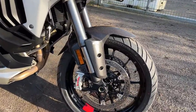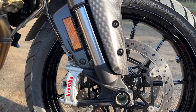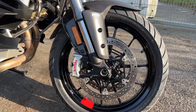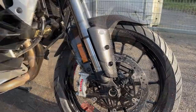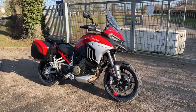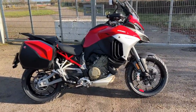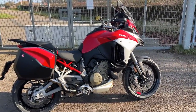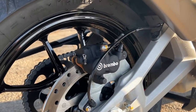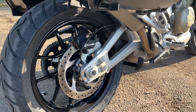On the front brakes, you've got these incredible Brembo Stylema calipers — proper, proper brakes — on four-pot calipers with 330mm discs. The front wheel is now a 19-inch, not the 17-inch the previous Multistrada had, which makes it much more off-road capable. This one's also got a double-sided swingarm and the Akrapovič exhaust, though you can't quite see it because it's behind the panniers, which are an optional extra. The panniers, as I mentioned, are a bit of a pain to use with the way the clips work.